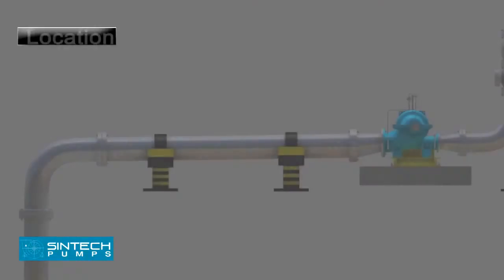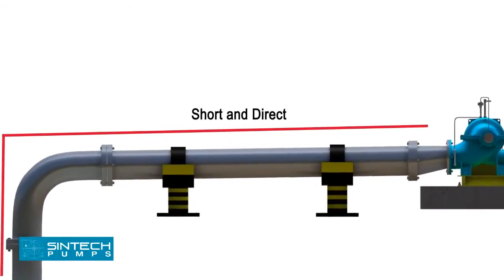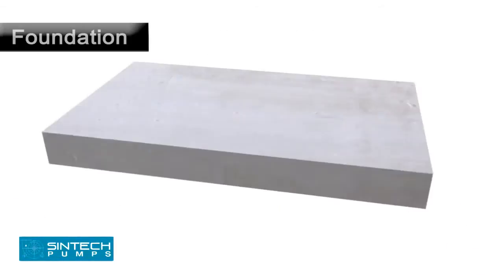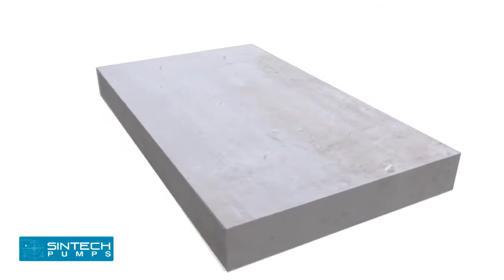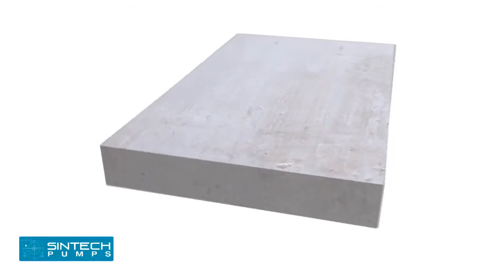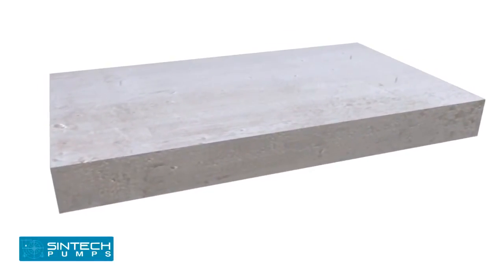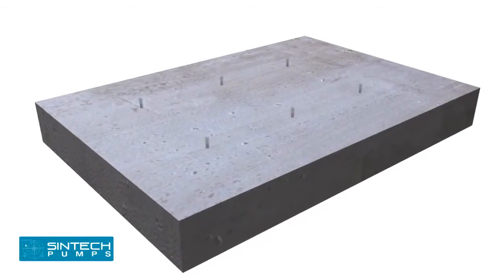Installation: The pump should be located as close as possible to the liquid supply so that the suction line is short and direct. The location should require a minimum of elbows and fittings in the discharge line. Before installing the pump, ensure that the foundation is prepared well — it must be sufficiently substantial to take the weight of the pump and absorb any possible vibrations. The foundation must be absolutely straight without any inclination or tilting on any side.